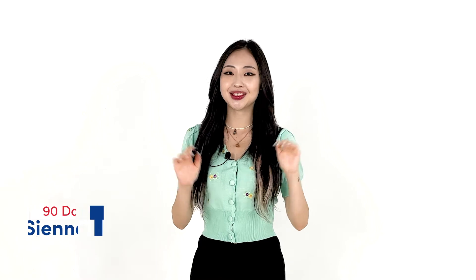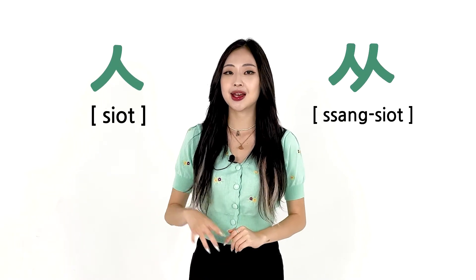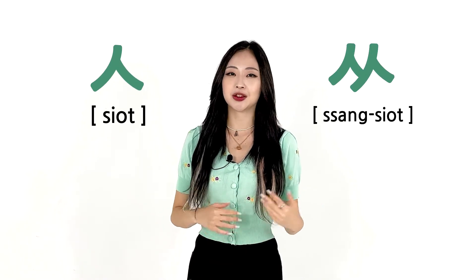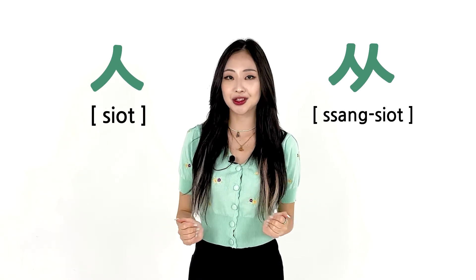안녕하세요 여러분, Sienna here. Today I'll go over the pronunciation of the Korean letters 시옷 and 상시옷. Sometimes Korean learners get confused because these two letters sound the same. I'll teach you how to pronounce them.